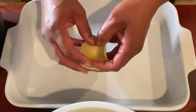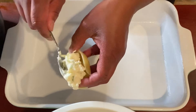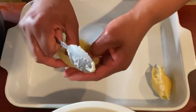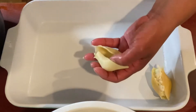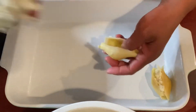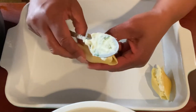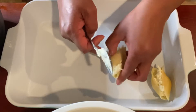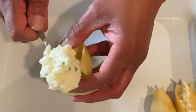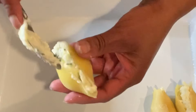Now it's time for the fun part. I have some jumbo shells cooked according to the package directions, and once they're cooled off, you're going to start using your ricotta filling to fill the shells. You can put as much filling as you'd like — if you like a lot of ricotta cheese, put a lot. I use a big heaping teaspoon and stuff each shell.